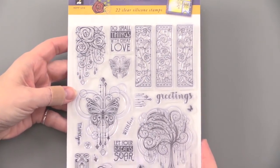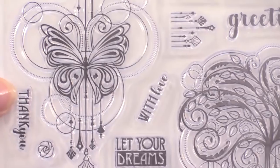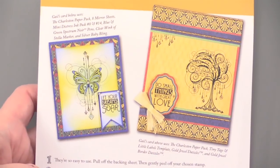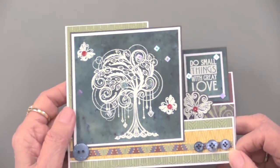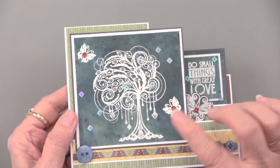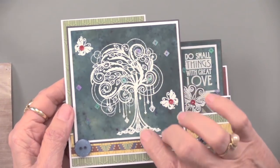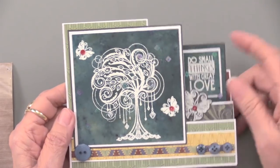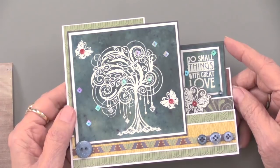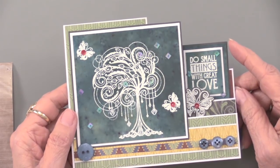I'm going to flip it over so we can see the ideas that are part of the package. Teresa did this one — what a wonderful contrast. You can also see there are some sequins glued on. What she did in her background is she created it with the color burst, and then she did white heat embossing on top. She said it's totally doable to do the embossing first and then do the color burst, but she kind of liked the idea of doing it afterwards — it's just this nice bright white effect.